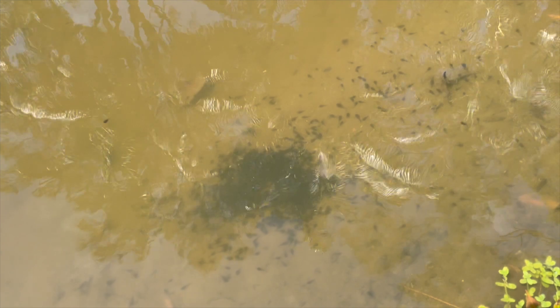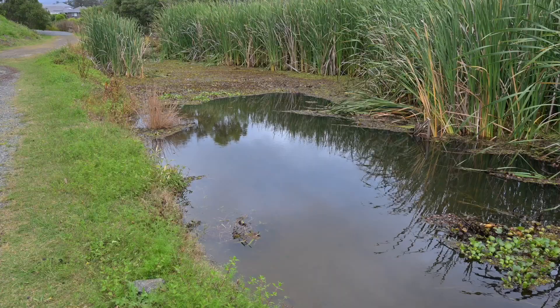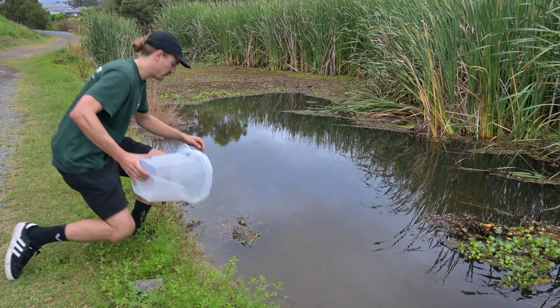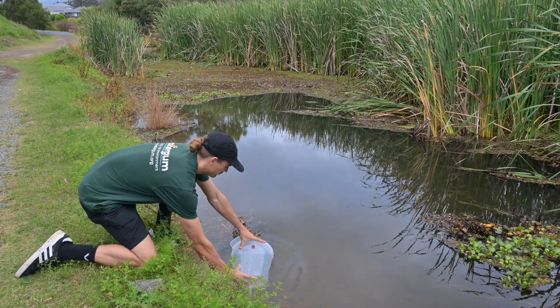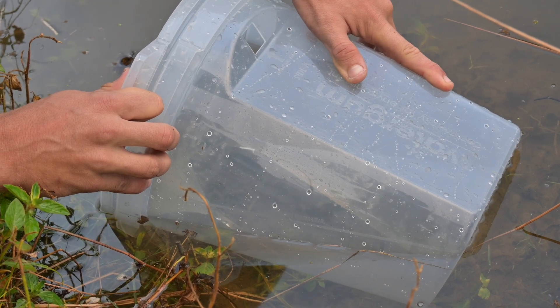Select a place in the water to set your trap, ensuring it is as close to the tadpole swarm as possible. With side A facing up, submerge the trap in the water. Wait until it fills through the funnels and begins to stabilise.